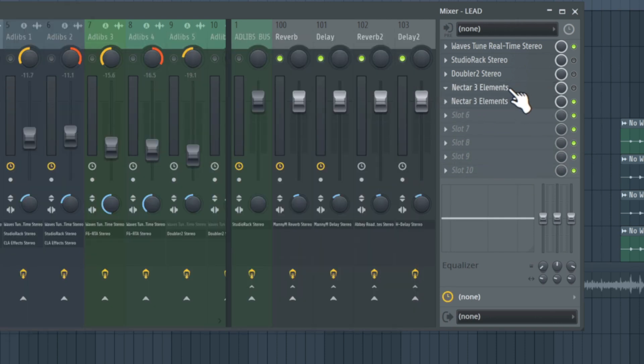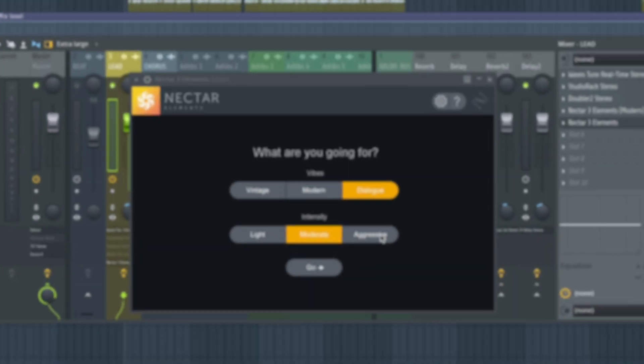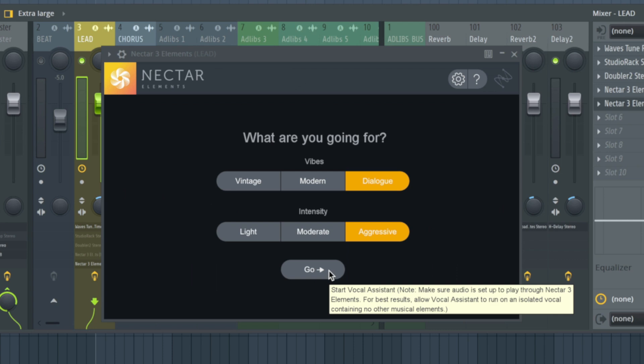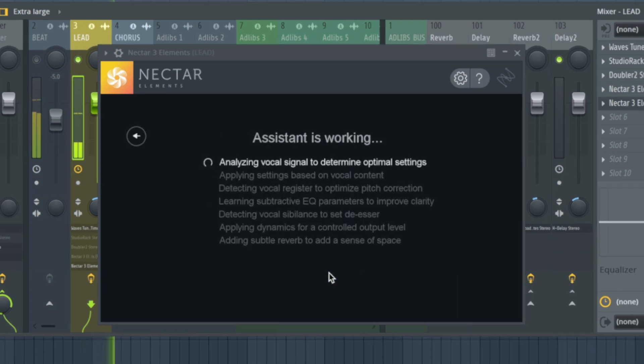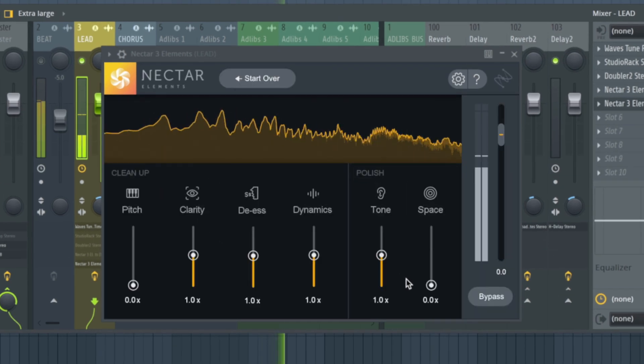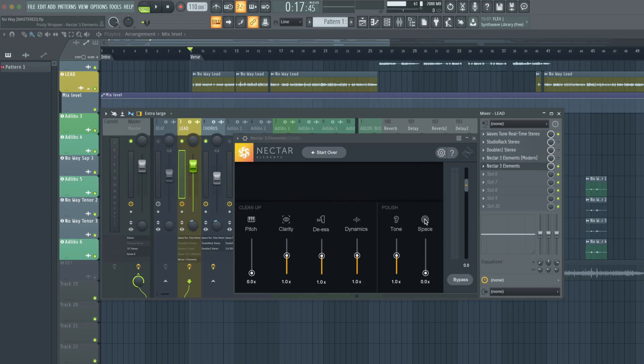For reference I'm going to name this 'Nectar 3 Elements — Modern.' Now let's try dialogue and aggressive. This one is definitely more polished, it's more clear. There is no space — I'm assuming space is reverb, the amount of reverb applied to a signal.